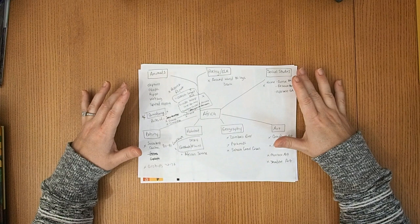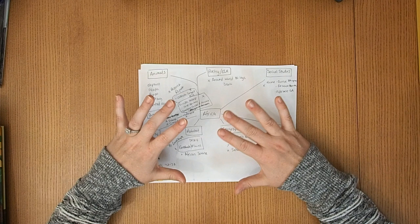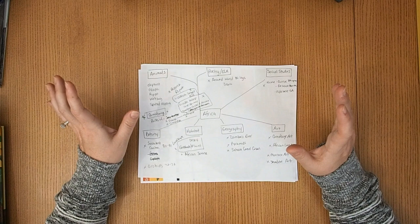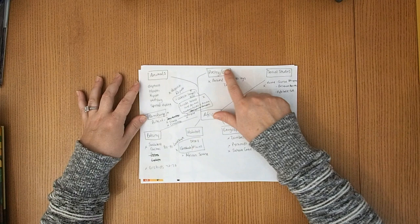Hi, this is Kelly from Home Rogue School, and I just wanted to share our Africa unit that we're going to start soon. I pre-planned this Around the World Studies — I kind of created it myself. It's kind of a build-your-library, torchlight-esque around the world. I have a lot of picture books, some projects. Let's dive right in. We also have poetry that we're doing.